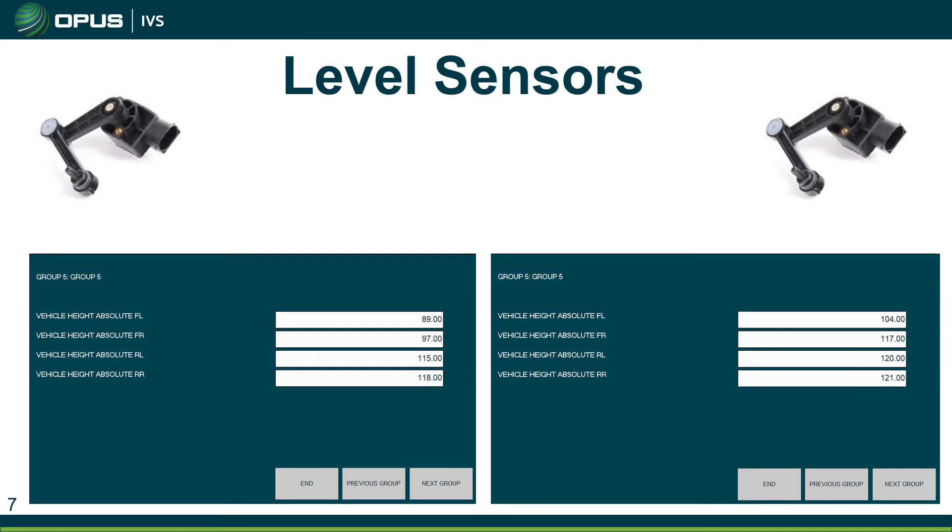The level sensor is fitted to each corner of the vehicle, so we should have four in total. We can look at the live data readings — on the left we have a vehicle which is struggling to lift up the front, and you can see that reflected in the readings, but notice how the level sensors are all reading roughly the same as the opposite side: left front and right front reading close to the same, and rear left and rear right close to the same. In the second image on the right, the front is now lifted up and all the readings are quite close to each other, so we can determine that the level sensors are reading okay.